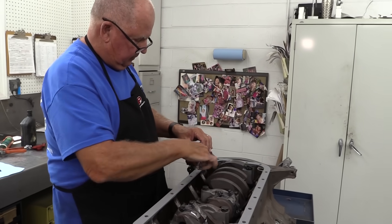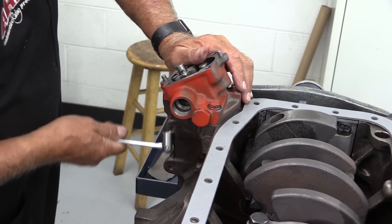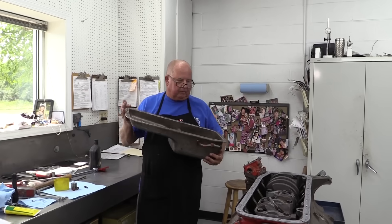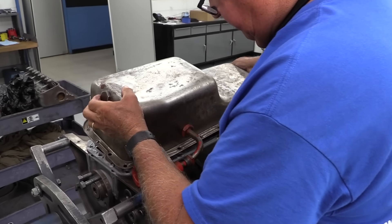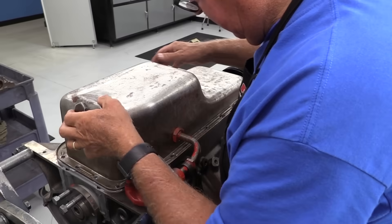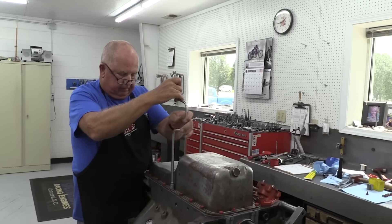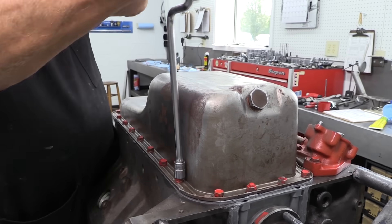Another unique feature of the Y-block is the oil pump is external to the block. The oil pickup is mounted inside the oil pan with a tube that runs to a bulkhead and extends out of the pan. All this external plumbing can create annoying oil leaks if you aren't careful, but on the bright side it may help keep the oil cool. The deep skirt makes for a nice flat pan rail and makes sealing the oil pan easy.